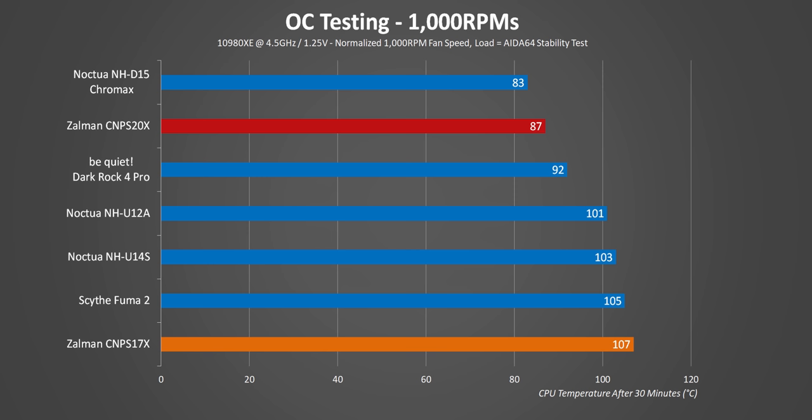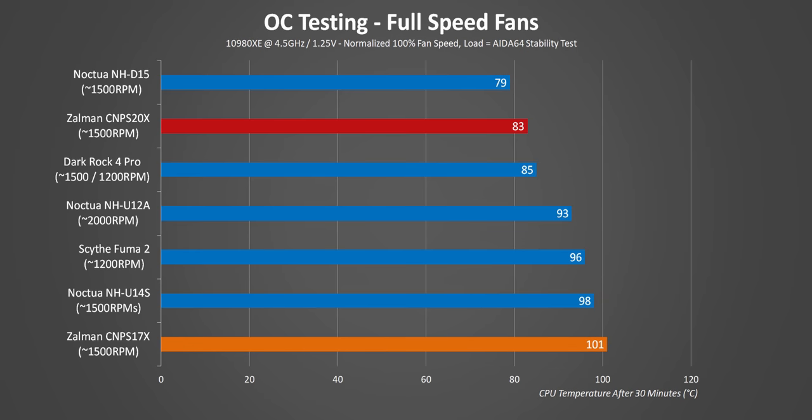And that S17X is overwhelmed at this point, but that was expected. The last test just repeats what we've already seen, and with that, I think it's time to wrap this up.